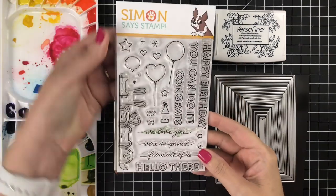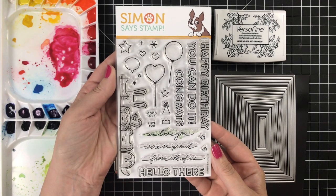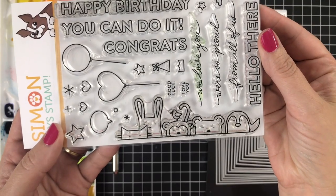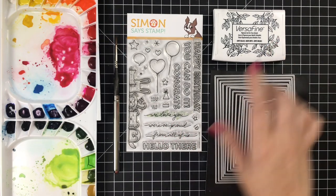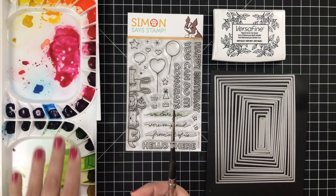Here is the set and it is literally adorable — just that critter collection. They're so cute and the sentiments are all-purpose: balloons, scripty sayings. The whole thing is a really fantastic set. I'm going to be using some VersaFine ink today because I'm going to be watercoloring with my Mission Mijello gold paints.